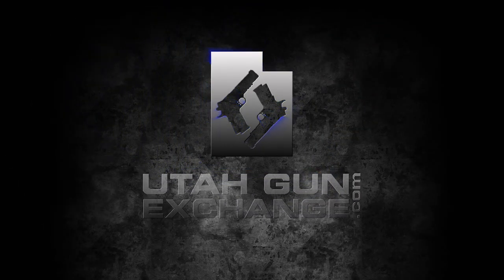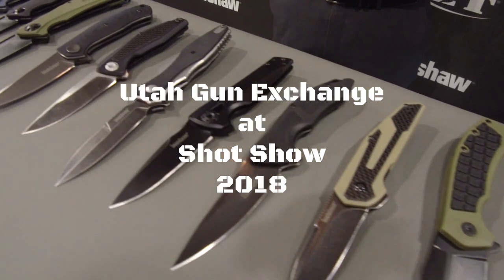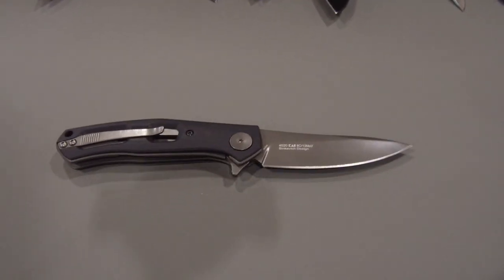Utah Gun Exchange, the nation's patriot marketplace. Sam from UtahGunExchange.com here at SHOT Show 2018, and I am with Andrew to review Kershaw Blades newly released for 2018. Andrew, how you doing?